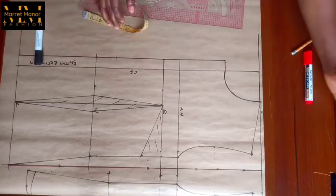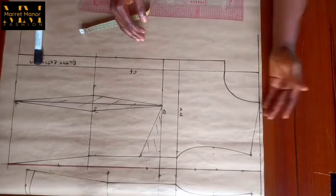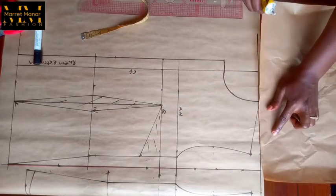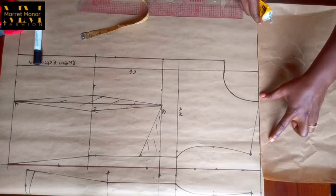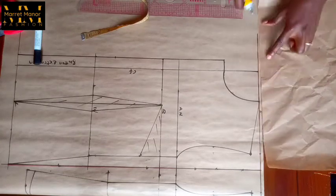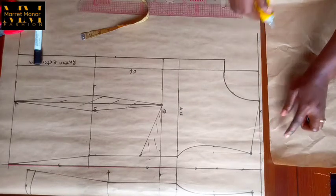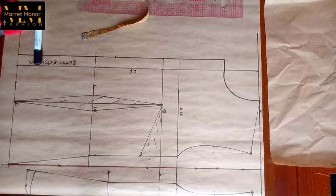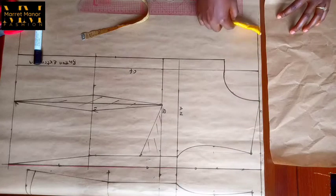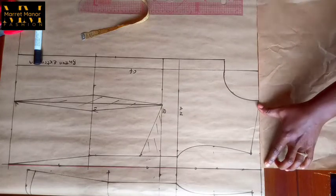Before we do that, I need to extend the shoulder line area — I need to add more paper so that I can draft the collar. So I'm adding paper to have space to draft the collar.